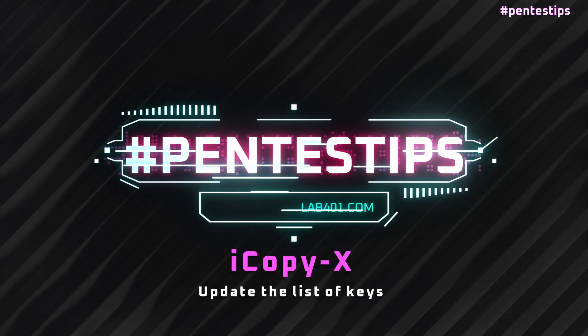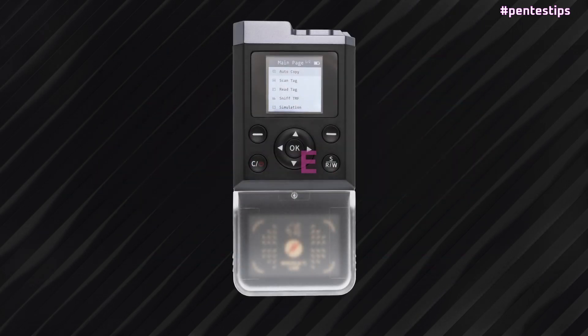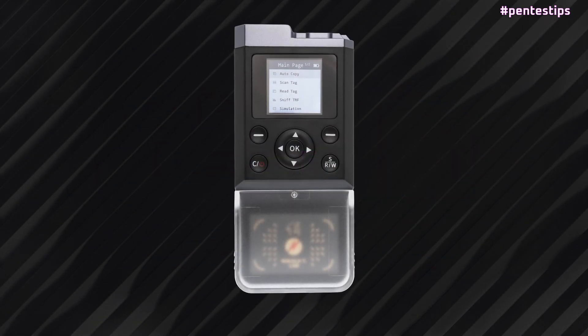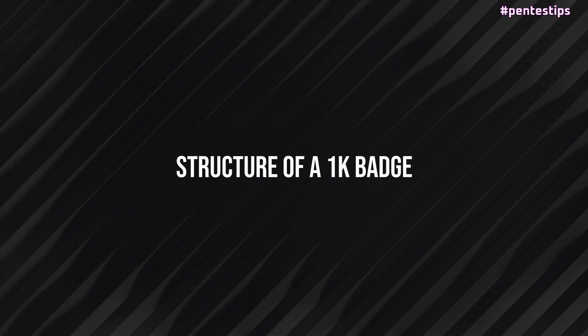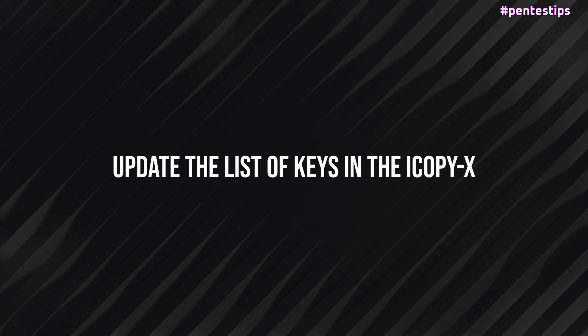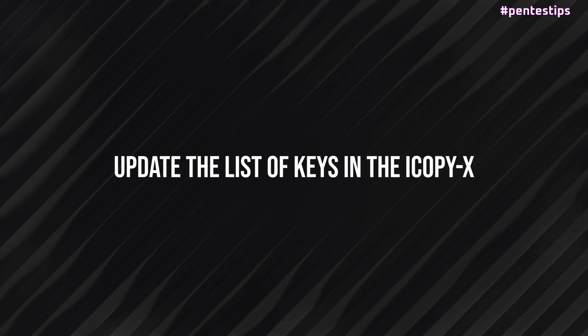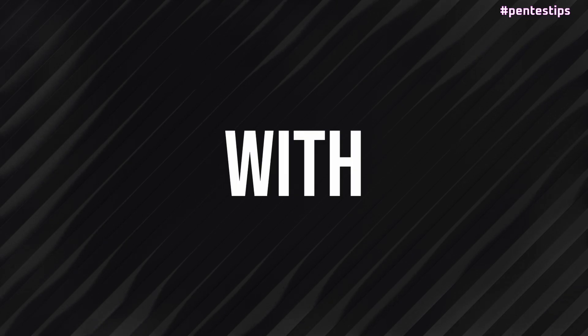In today's Hashtag Pentestips, we check how to update the list of keys on the iCopyX to read and crack 1K RFID badges more efficiently. We will start to see how a standard 1K badge works, then we will learn how to update the list of keys included in the iCopyX, and finally we will see how much faster the device is with this update.